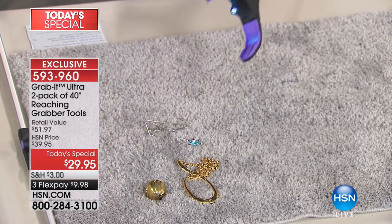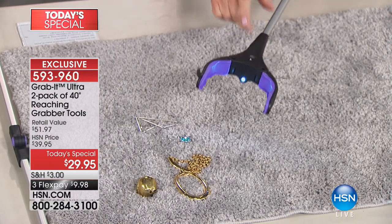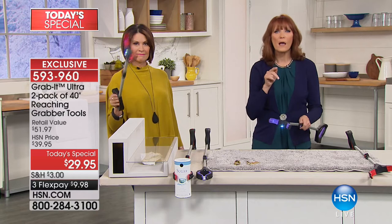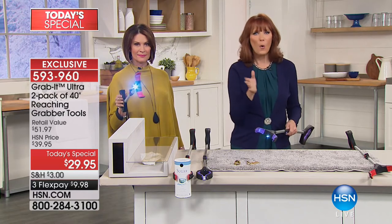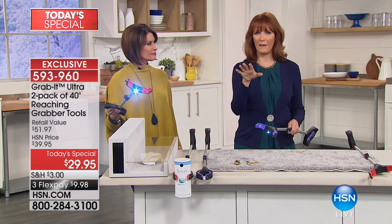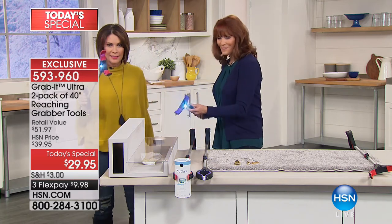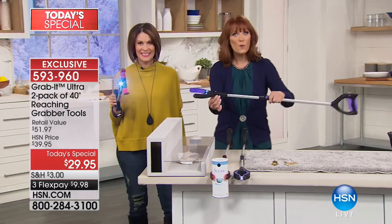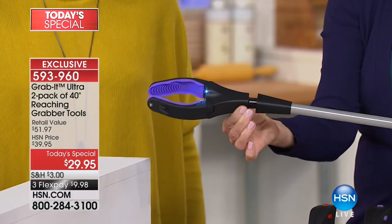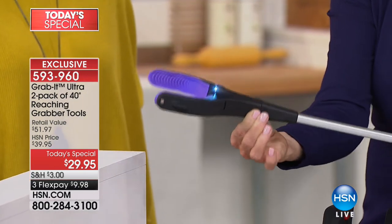Alice showed you that you get the LED light too. There's the LED light right there, and it does come with batteries. It's great for going behind the washer and dryer when you drop things, or between them — or that little dark space that you haven't been in a long time, that could have cobwebs or spiderwebs. Scare them off and then grab them. Also with the Grab It, I can actually change the direction of my head by turning it, so it will adjust to whatever space you want to go in.